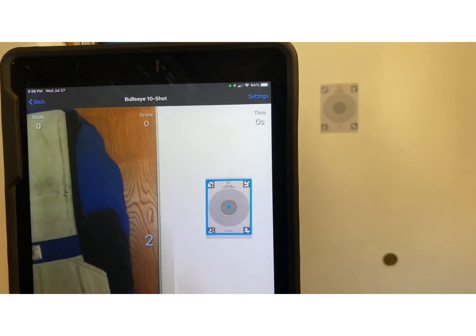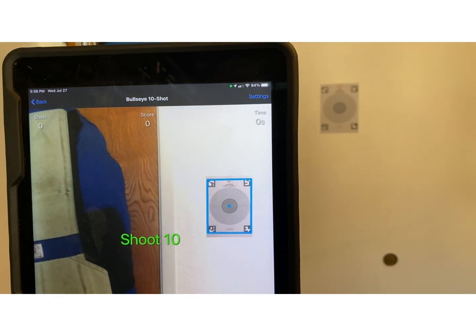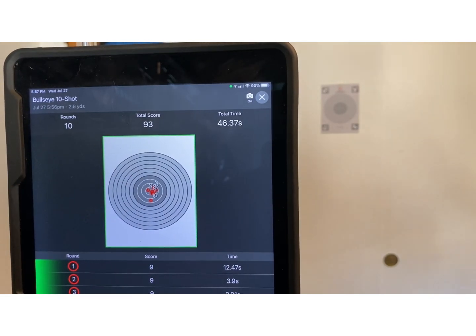Hit start — it will count down, there's no time limit — and it's now ready to shoot. It wants me to shoot 10 shots. Shooting the drill I'm getting scores of 9, 9, 10, 9, 10, 10, 10, 10, 10 — and as you can see it is now reporting what I've been doing, including that last eight that I pulled because I got a little happy. That's how it works.